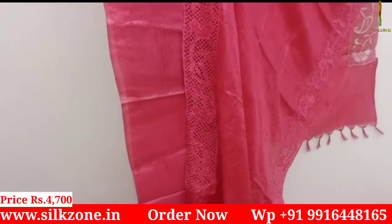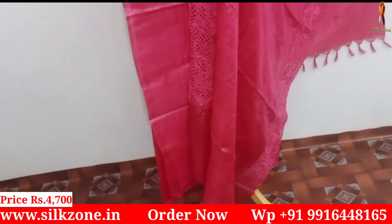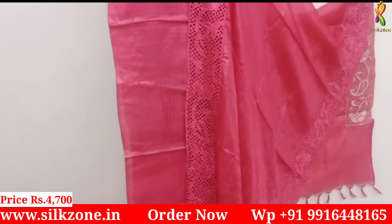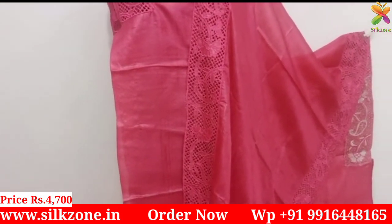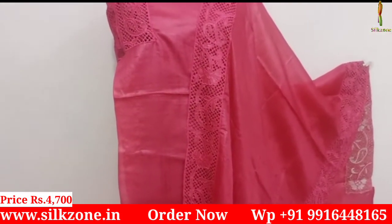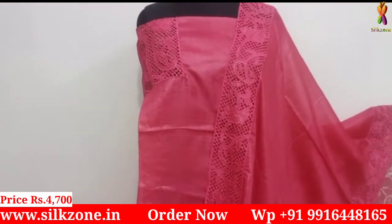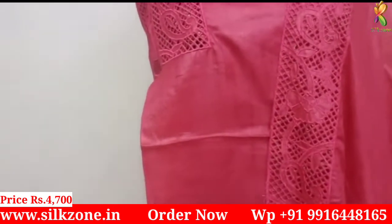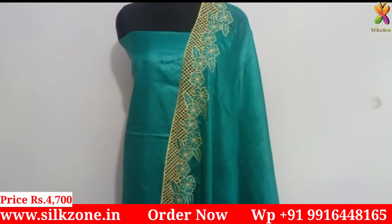The design at the bottom of the top also makes you look more attractive and pretty. The cost is just four thousand seven hundred rupees. It is pure tassar silk, and you will be getting a silk mark tag along with each and every silk dress material, which proves that this is pure silk.